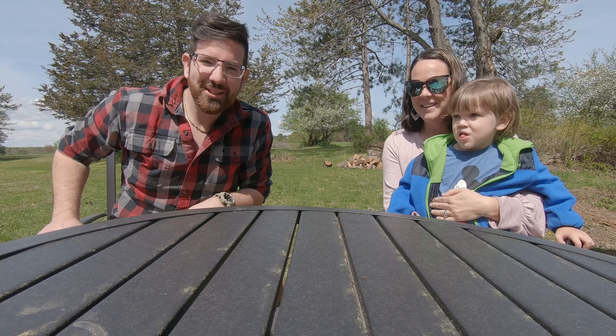Hello everybody, welcome back to another episode here on Arjun Farms. Today we've got a special treat for you. We're going to be doing some wildcrafting with a special guest, my very own sister Krista.